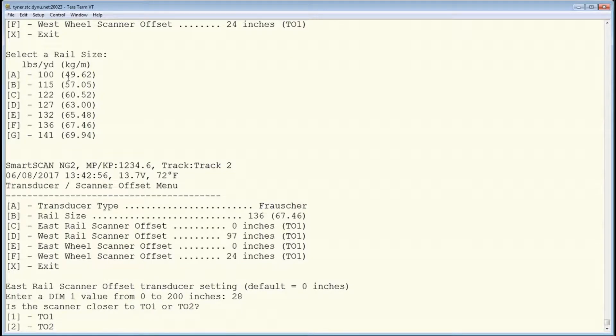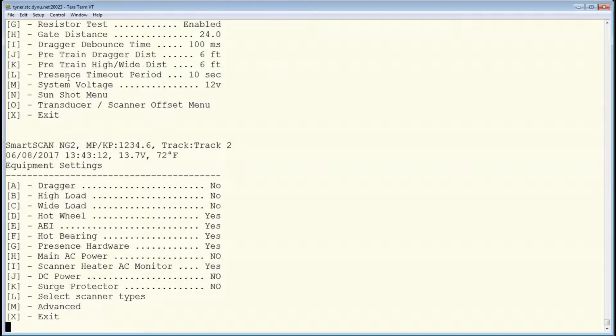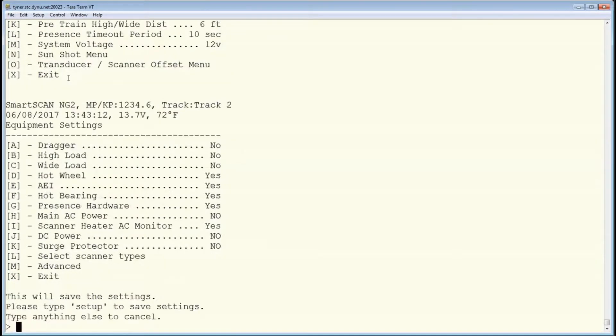When finished, exit out of the Equipment Settings menu and type Setup to save the new settings.